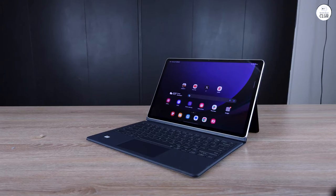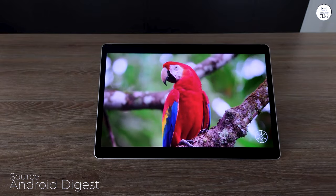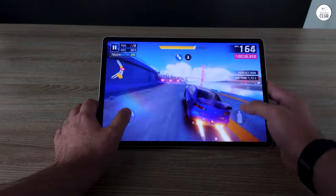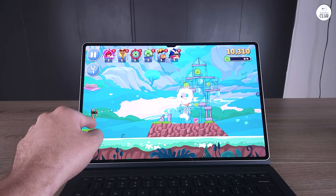My previous Samsung Note tablet, circa 2014, is very old. Not wanting to purchase a new tablet, I reformatted it hopefully to bring it back to life. But it's old and not useful for today's apps. About a year or more has passed before looking again at the tablet world.